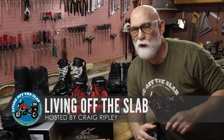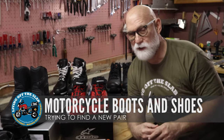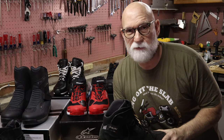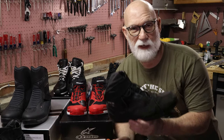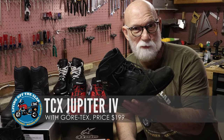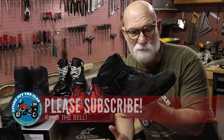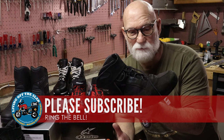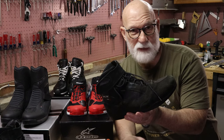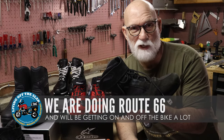Hey gang, Craig Ripley here. Welcome once again to Living Off the Slab. Today we're going to talk about motorcycle boots and shoes. As I mentioned in an earlier video, I am in the market to upgrade these boots — the TCX Jupiter 4 Gore-Tex boot. I've had these for a number of years and they've been great, so I need something similar. We're headed out on the road this summer to do Route 66, then up into Utah and California.